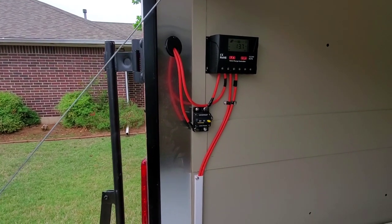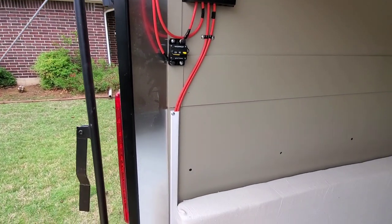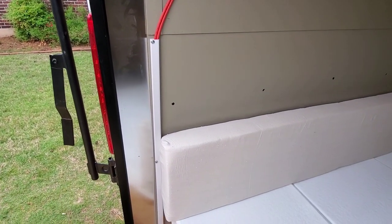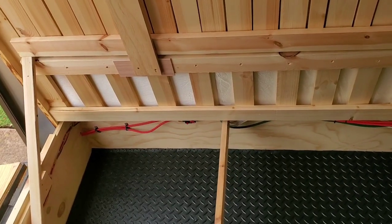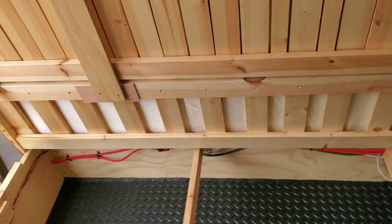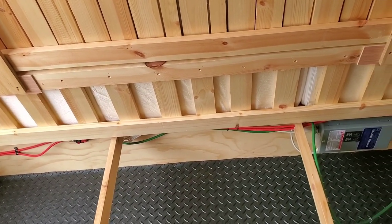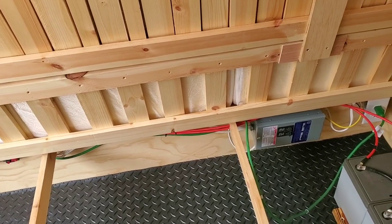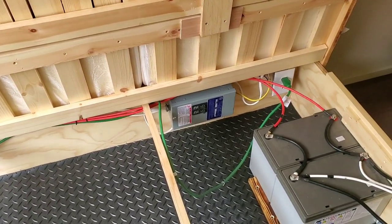Wires come in to a 30 amp breaker, then run down the wall and go underneath the bed platform to where the batteries are located. Access to the under-bed platform is very simple — just remove the backrest from the wall, lift up the platform, the mattress can stay in place, and you have access to all the storage area underneath.